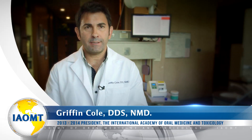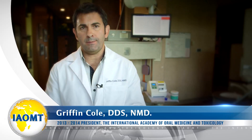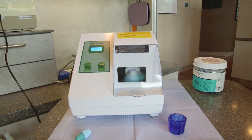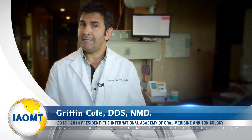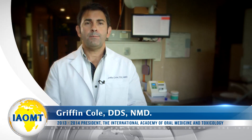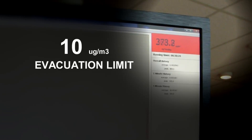To recap: a freshly made amalgam filling is off-gassing huge amounts of mercury vapor that exceed OSHA safety limits. And it makes total sense. Remember the amalgamator violently shaking the amalgam capsule back and forth? That shaking was creating friction, thus creating heat — which is the last thing you want to do with elemental mercury. Because the more you heat elemental mercury, the more mercury vapor it releases. It's simple science.